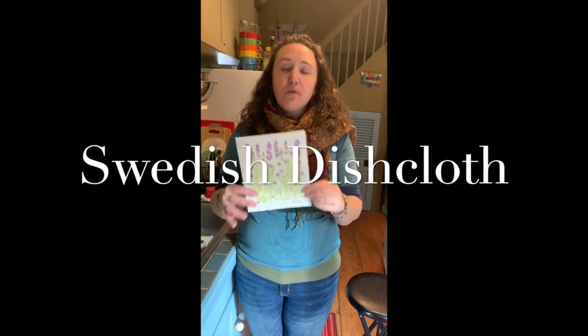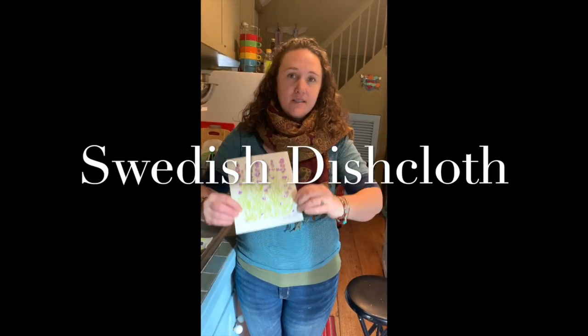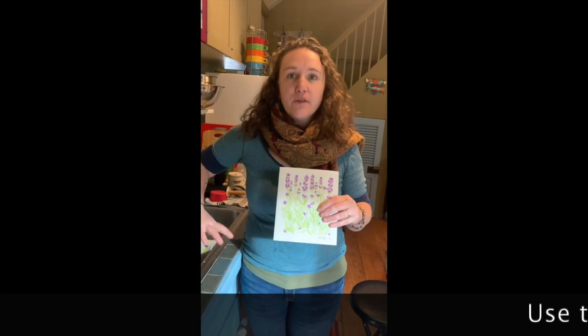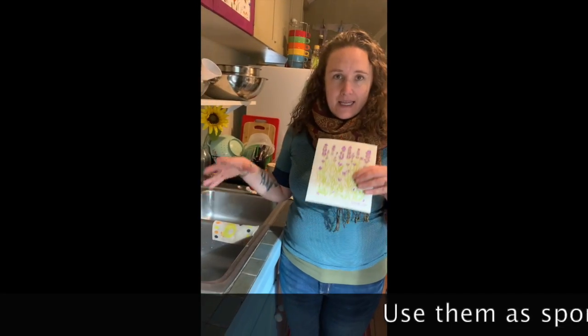Another great zero waste product for the kitchen is these amazing Swedish dishcloths. We use them like sponges, for wiping down counters, cleaning the sink, that kind of thing.